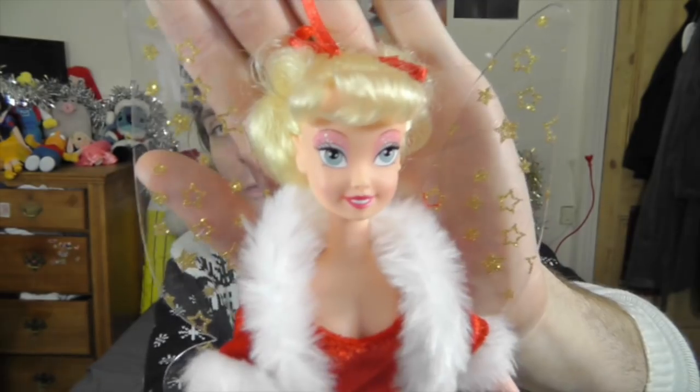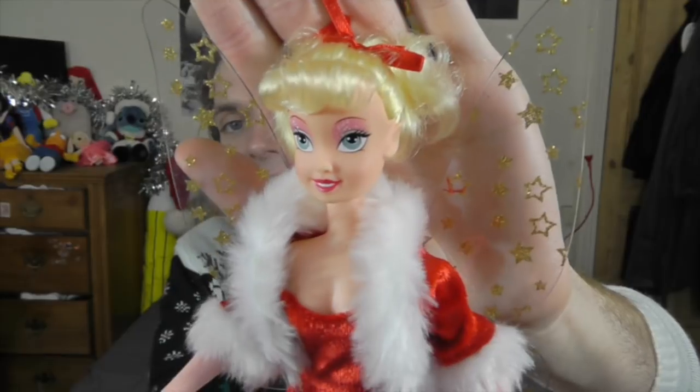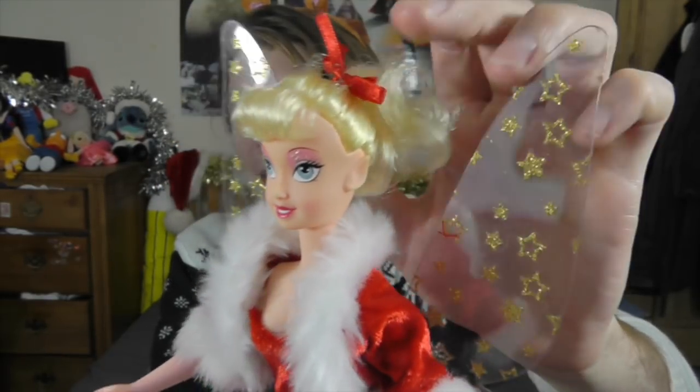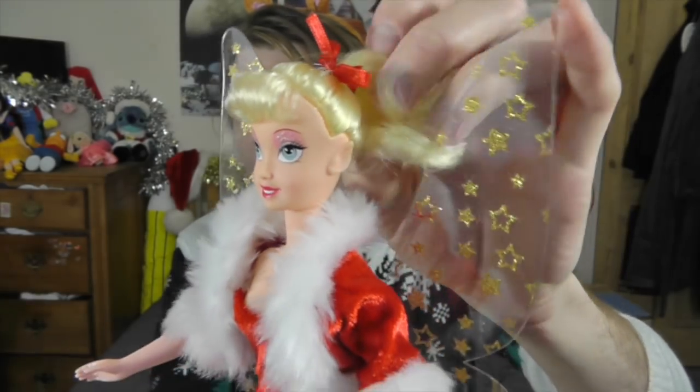If you have a look at her face, it's really, really cute. She's really adorable. I love her sparkly eyeshadow — I think that's really cool. And she's got a little red ribbon in her curly blonde hair. And she's got a little curly fringe.